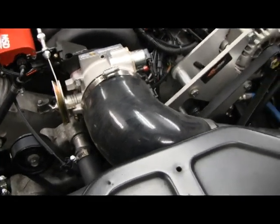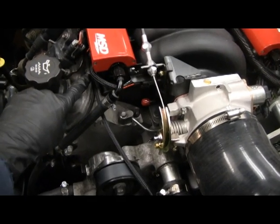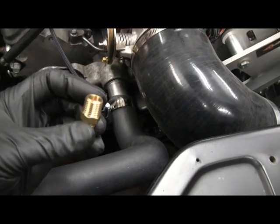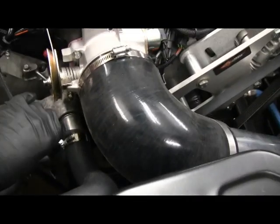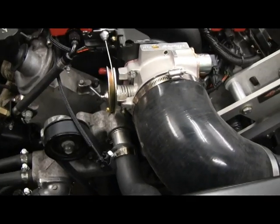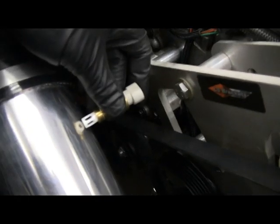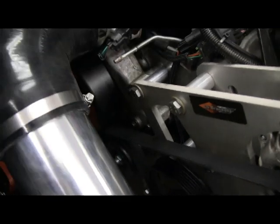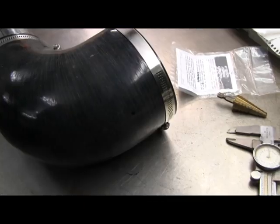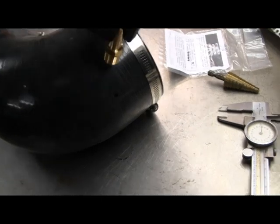The last few things under the hood I need to do: I need to run a crankcase ventilation line from here to the intake tube, using this nipple here. I also need to hook up the IAT intake air temperature sensor, which plugs in here and goes into the intake tube. For the crankcase ventilation steam tube, I'm going to drill a hole through the silicone elbow here.